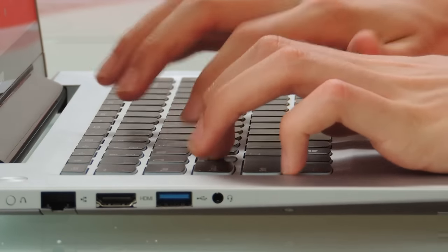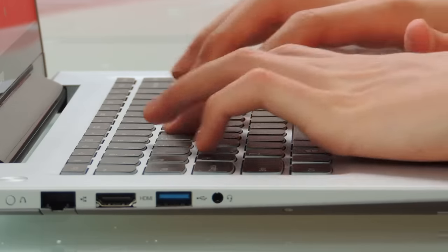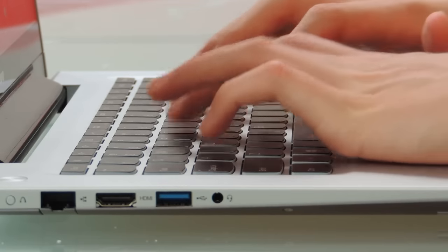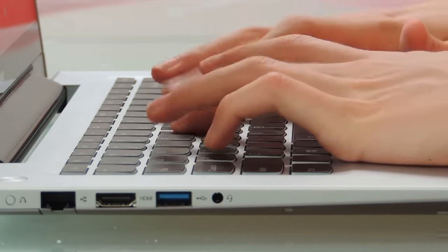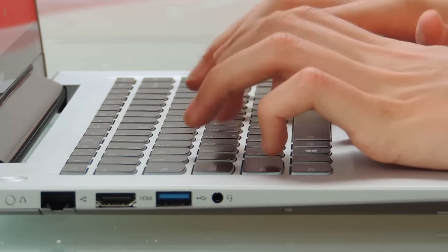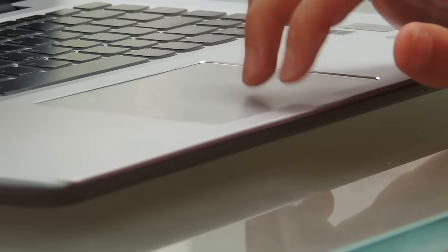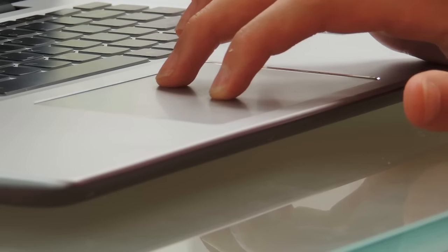The keyboard is good. It's a backlit keyboard, and the keys feel nice. The shift key is quite small, so some people might have a problem getting used to it. But with all keyboards, there's going to be a bit of a learning curve whilst you get used to the new keyboard. The trackpad is good — it's a nice clicky trackpad, and multi-touch gestures work on it.